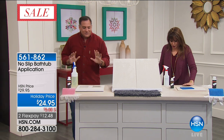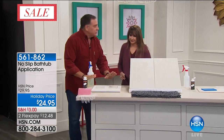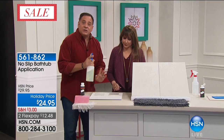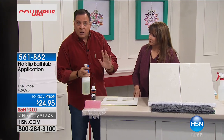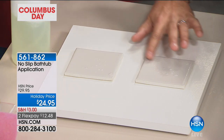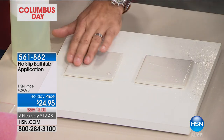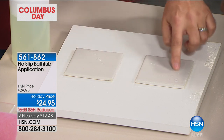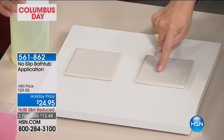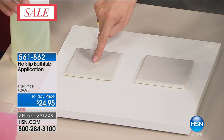Come on down here — I want to show you something about friction coefficient. So here we have two tiles. This is a little bit of soapy water because this is what's going to be in your tub. I'm going to spray a little bit on both tiles and spread it around, just like it would happen on the bottom of your tub. Now put your finger in the middle of this one and see how slippery that is.